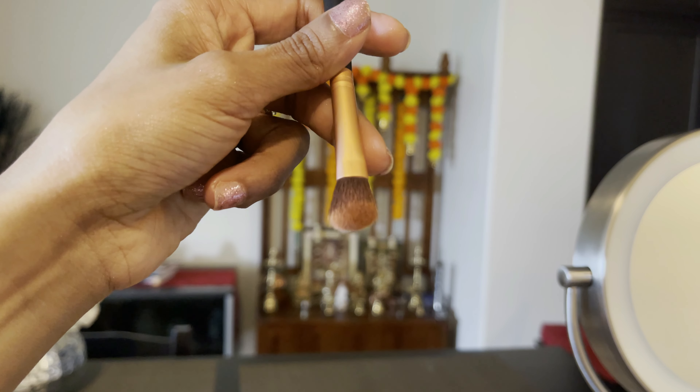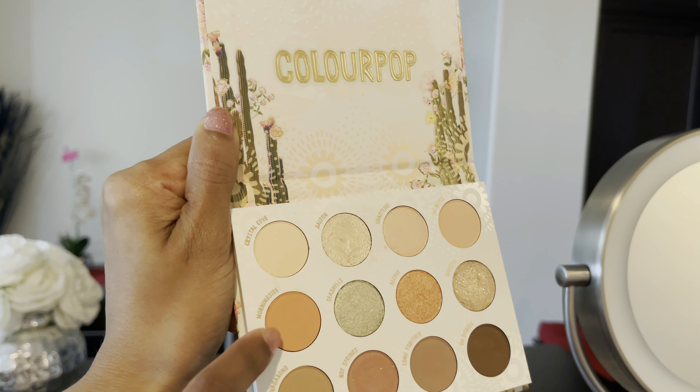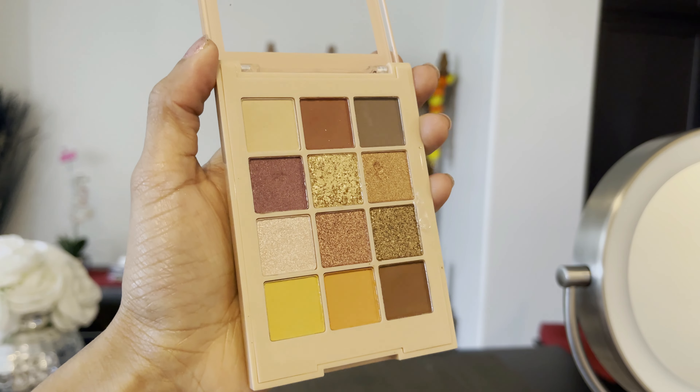For eye makeup, I will use a small eyeshadow brush. I will use the Colourpop eye palette with an orange color as the transition shade to warm up the crease. I will also use the JKatz Beauty eye palette to define the outer corner using a dark brown shade, building up the eye look.